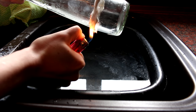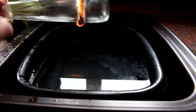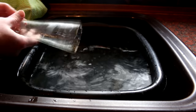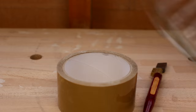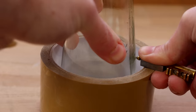That worked a lot better. I got it to break this time, but not cleanly. So I broke down and got a glass cutter. Using a roller tape, I can keep the line the same distance all the way around.